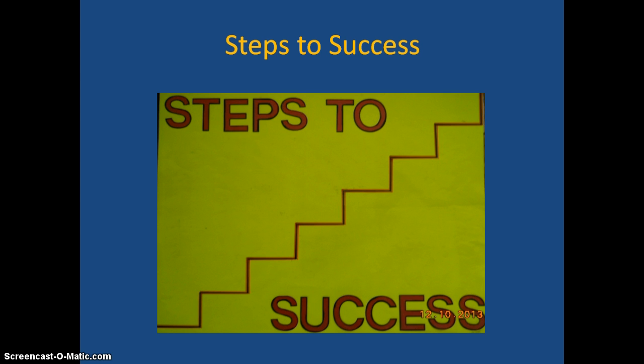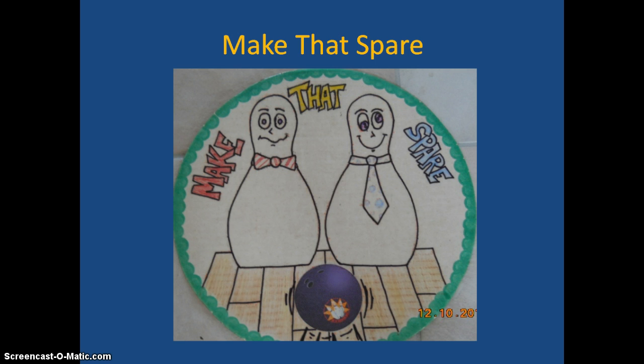The next one is called Make That Spare. Students decide whether to accept one point for answering a question, or they can go bowling. I have three pins held up with a paper clip on the back — kids love this idea.